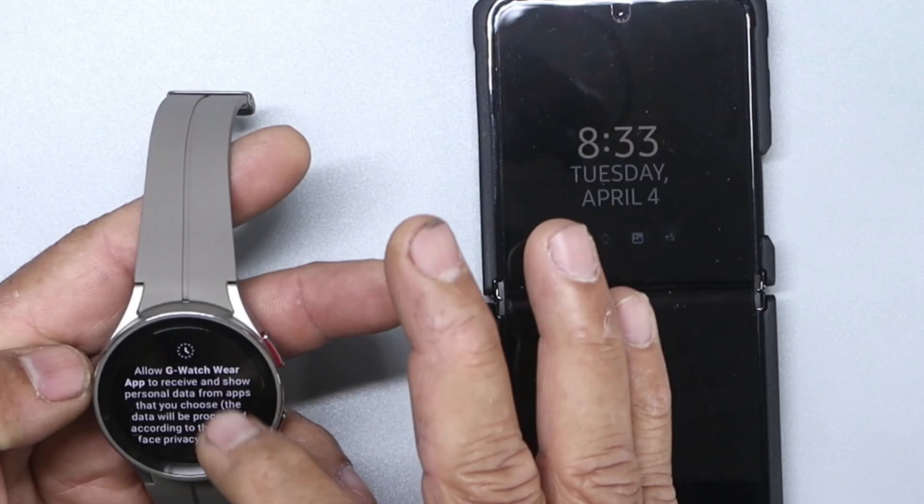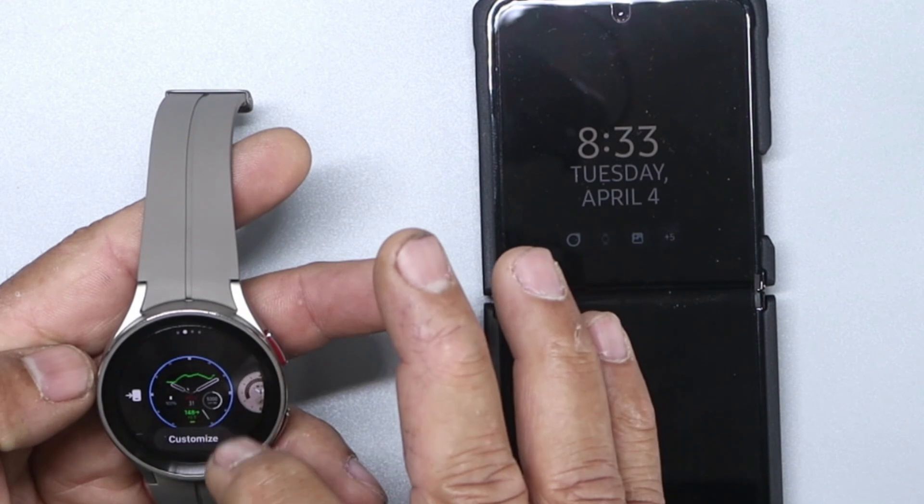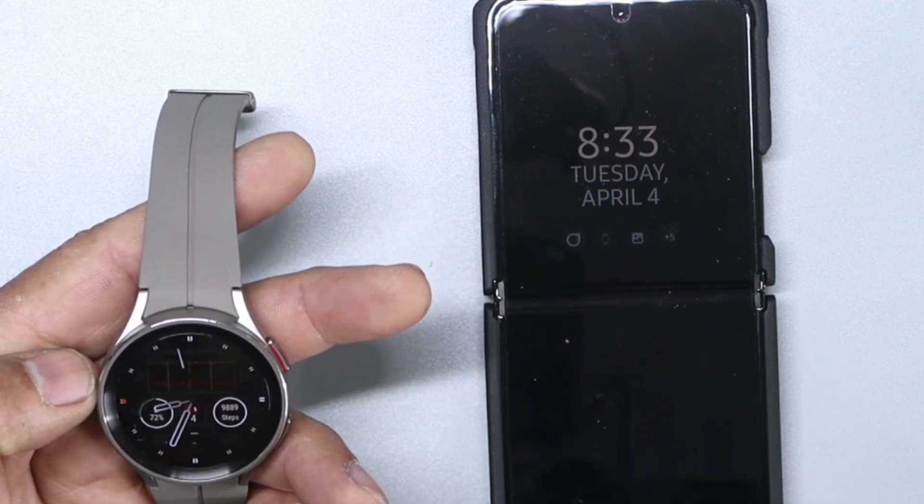We're going to leave it like this. Allow G-Watch Real — just tap Allow. And now we have the screen.